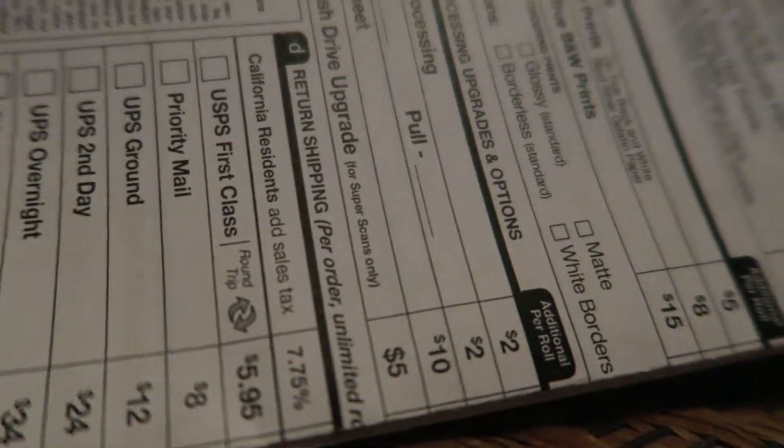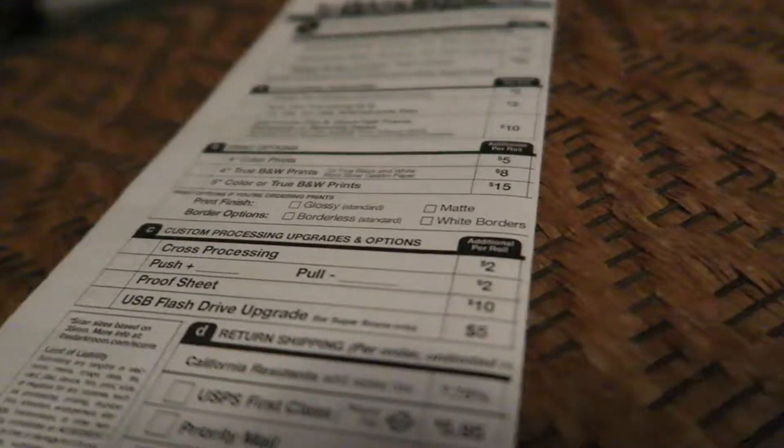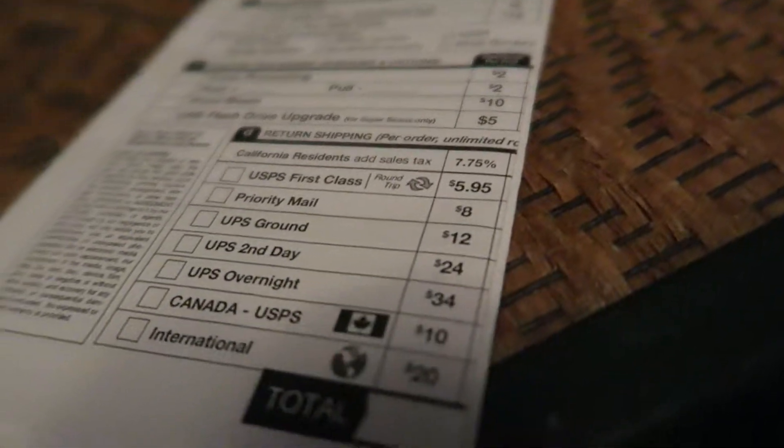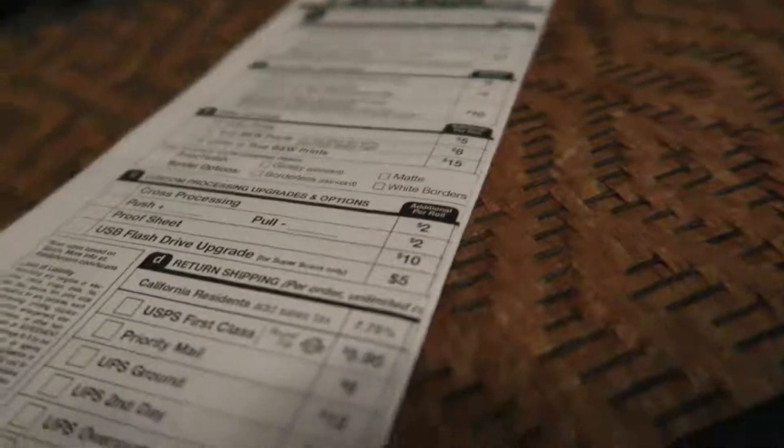This website just gives you the prices of how much it'll cost — just in case you have any old cameras laying around with film, you can do it online.